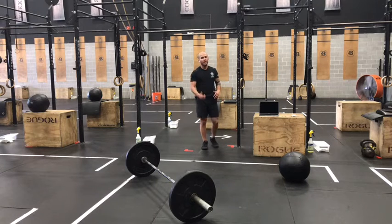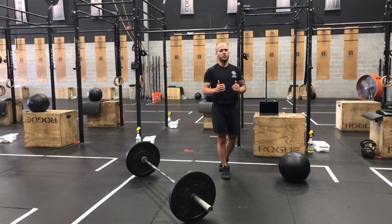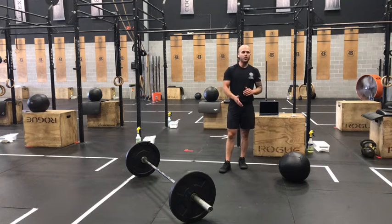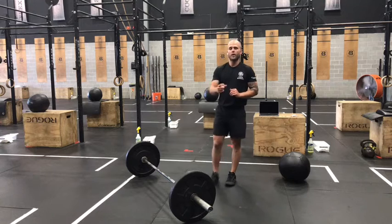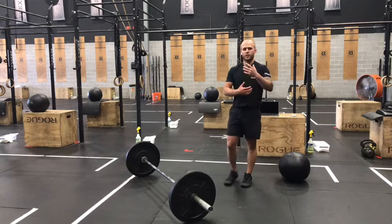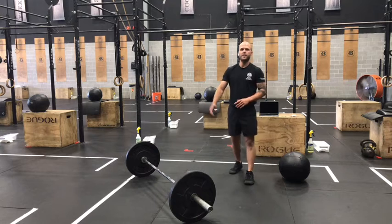Finishing up each round with that 400-meter run — remember to stay tall, relax your shoulders, take those quick quiet steps. Push the intensity on the run because you have that one-minute rest following your run today. During that rest, stay tall, walk around, big deep breaths in through your nose, and try to breathe out like you're blowing through a straw. That's one of the best ways to get in some good recovery breathing before you kick off that next round.